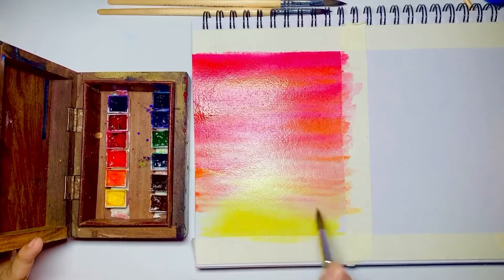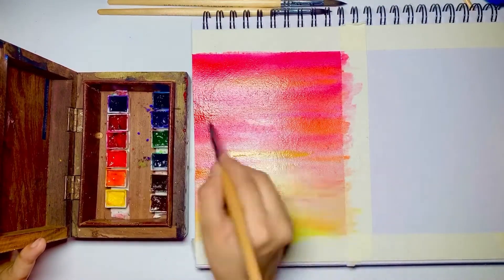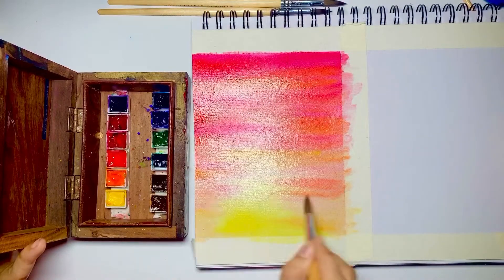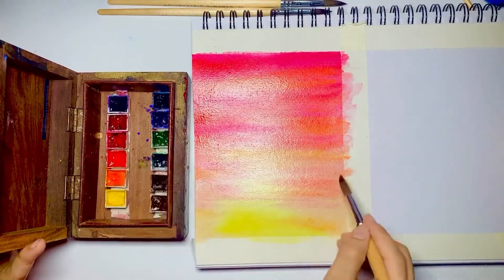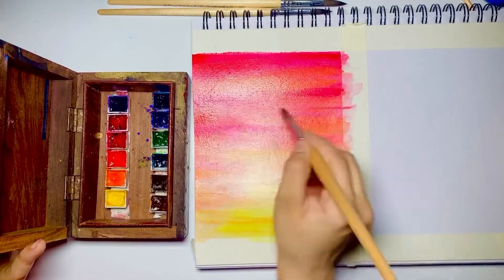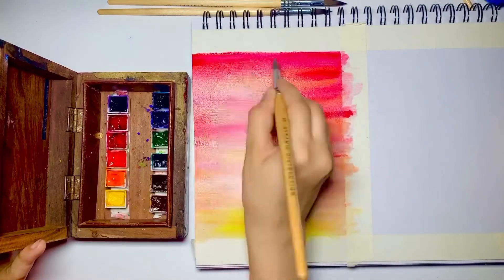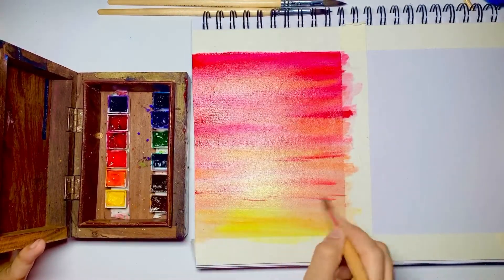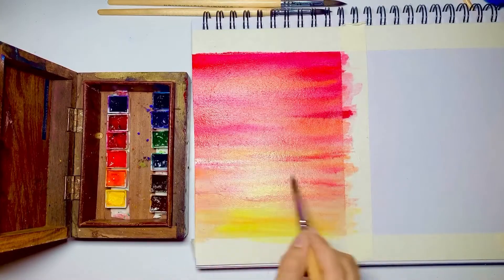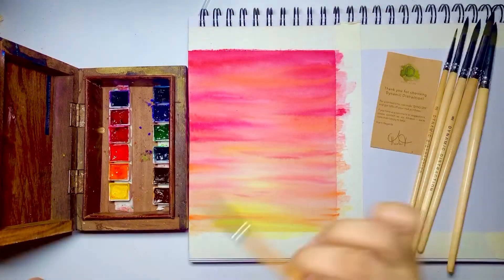I'm slowly getting the colors to the bottom and making sure the darker colors do not overlap the yellow at the bottom, because I'll be adding the silhouette and I don't want the yellow to be hidden. The brushes are cooperating really well with the watercolors — the shape is still intact and the blending is also really good. Wherever I want to add lines and thin streaks, the brush is cooperating, which is a really big thing I like about them. Now that we're done with the sky, we'll wait for it to dry and then make the silhouette.